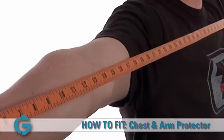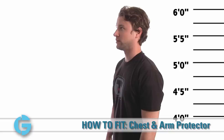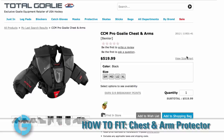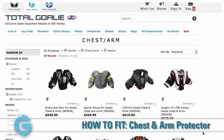The number that the goaltender grabs between his thumb and forefinger is the wingspan measurement. Next, determine the goalie's height by having the goalie stand with his or her back against a wall. Measure from the floor to the highest point of the head and note this measurement. Once you have determined these two measurements, consult the sizing chart of the chest and arm pad that you are interested in to determine the proper size.